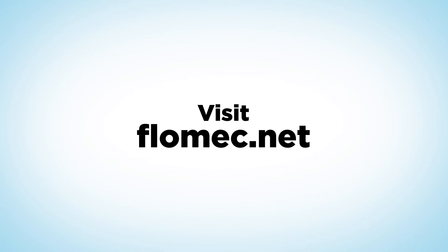Visit flowmec.net to find detailed technical manuals, specifications, videos, and CAD file downloads, or to connect with a Flowmec representative in your area.